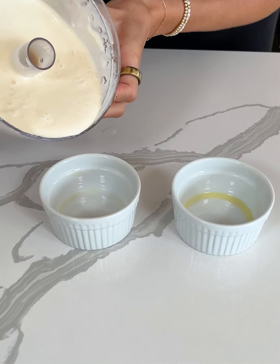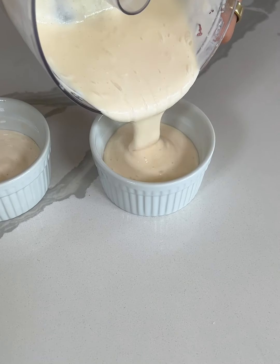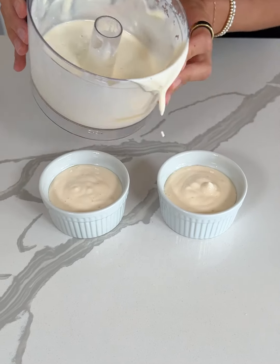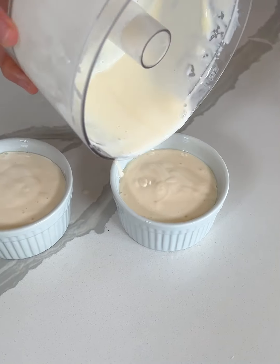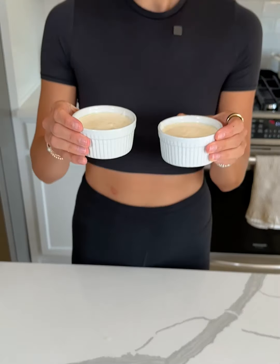This makes two mini cheesecake servings. I'm just gonna pour this right into our little mini ramekins — try and make it nice and even. Okay, these are pretty full so I'm just hoping they do not spill over the top. I have my oven preheated at 350, so I'm gonna place them in the oven. I'll let you know how long it takes once we pull them out. We're gonna add some fun toppings on top.